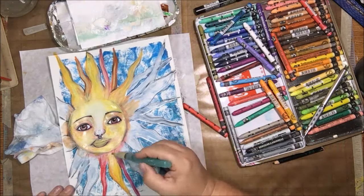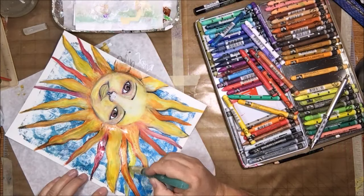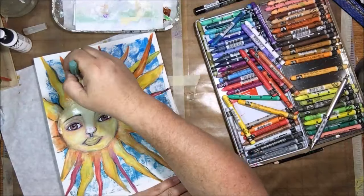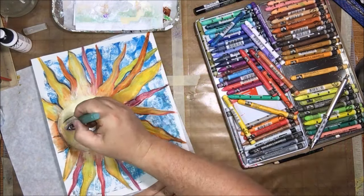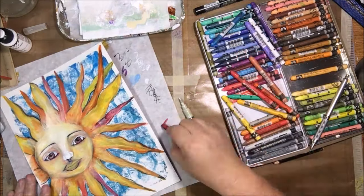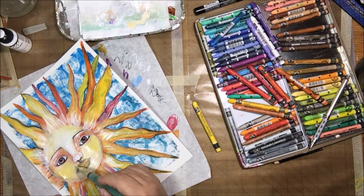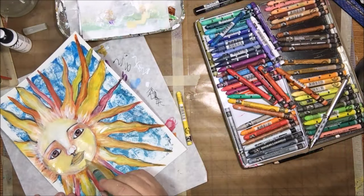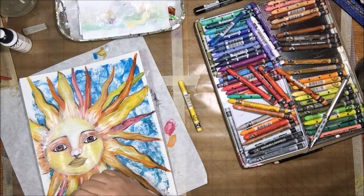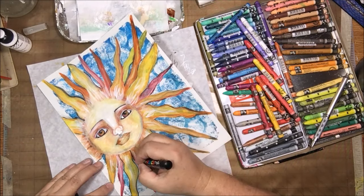I'm back to my sunshine now, coloring it still with the Neocolor 2 crayons and blending with liquid matte medium and my water barrel brush. I'm adding different colors of orange, red, and yellow to all the different rays. Then I'll be doing some fussing with the face. I added titanium white into the top part of the face, the bridge of the nose, the top of the cheeks, and also into the rays. I wanted those top three big rays to look kind of like hair — like a mohawk — so I didn't put shadow at the top, only underneath.